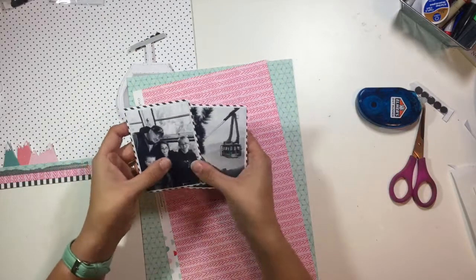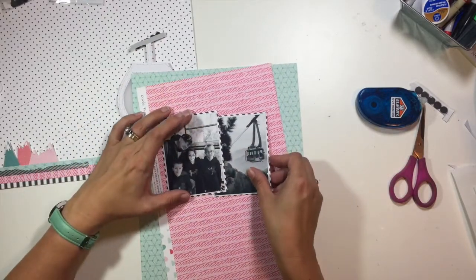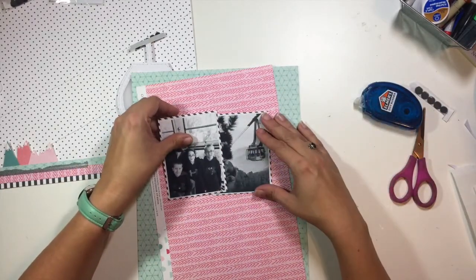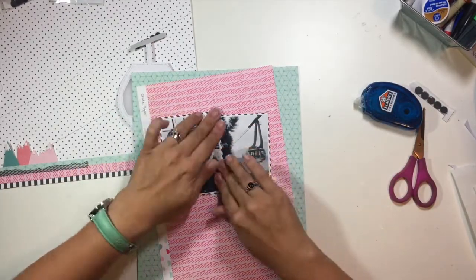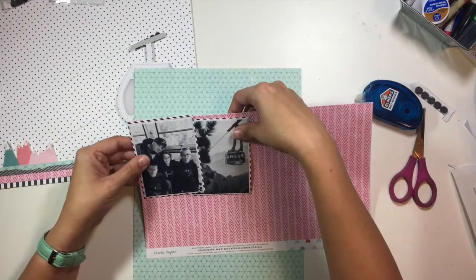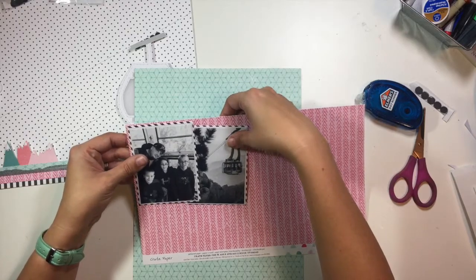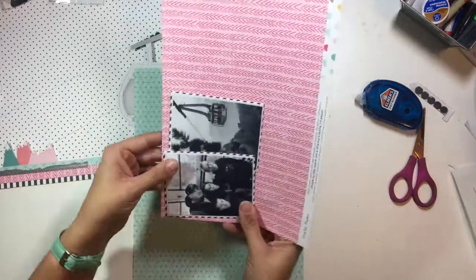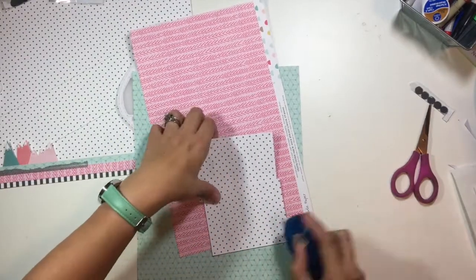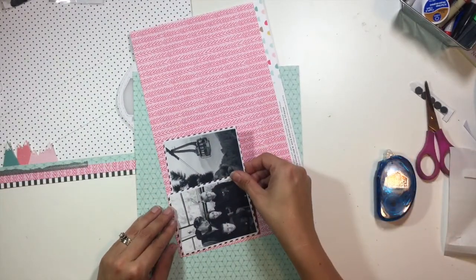That washi tape is from Heidi Swapp in her black set that you can just pick up at Michael's. It is one of my absolute favorite washi tapes right now. If you've been watching my videos, you know it's shown up on a few different layouts because it seems to add just the right pop of black to several different projects. I highly recommend that one if you're looking for a really versatile collection of black washi tape.